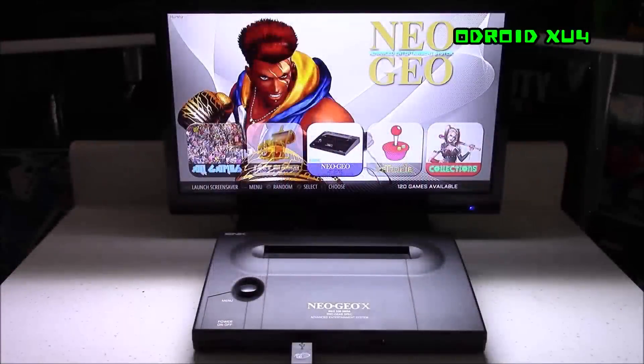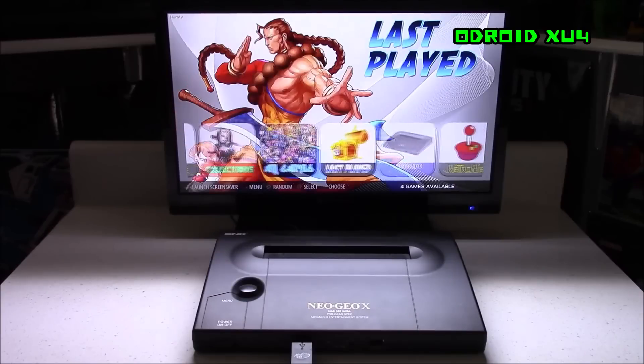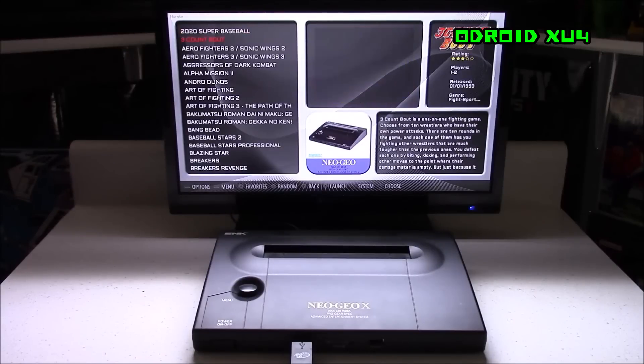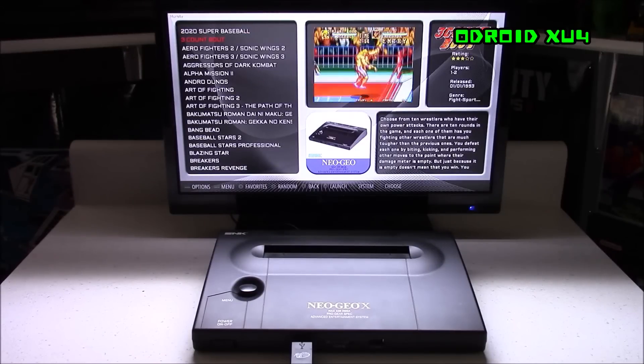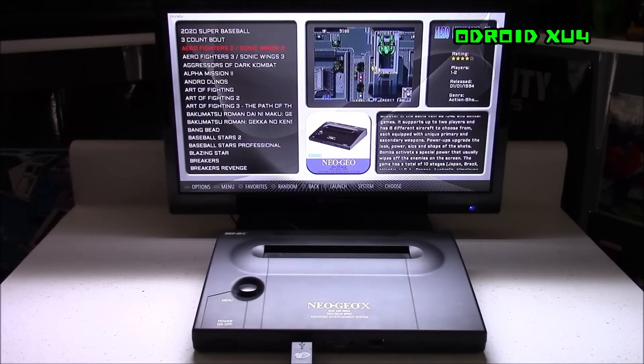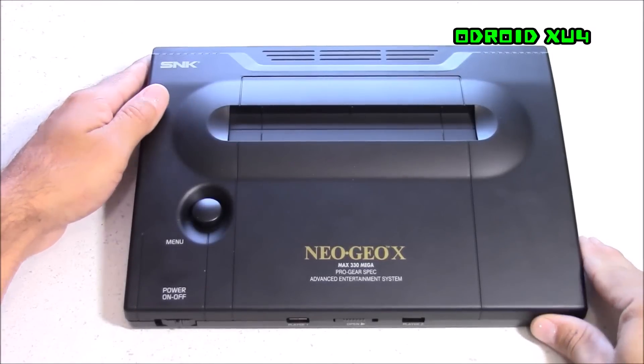This is powered by the Odroid XU4 using a RetroPy build compiled by the Odroid RetroArena team. The theme I'm using is a custom theme called the Hursty Sterling. If you're looking to download this image, it's available on the Odroid RetroArena website and I'll post the link below. There are no games included with this image but a lot of things are pre-configured, so for the most part all you have to do is add games.